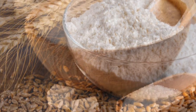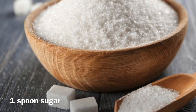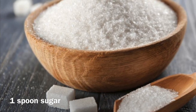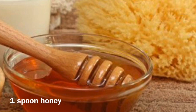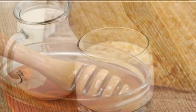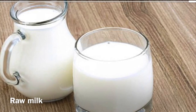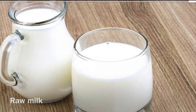Yes, we have some ingredients which are easily available — you don't need anything special. You need 1 spoon of wheat flour, 1 spoon of sugar, honey (any brand works), and raw milk. We will use the milk at normal room temperature.